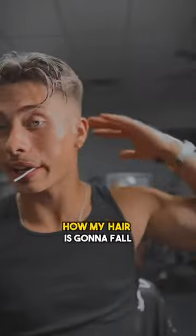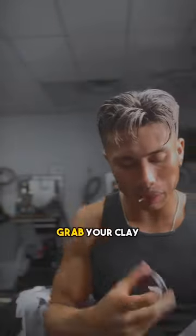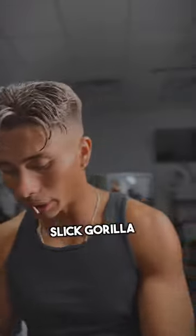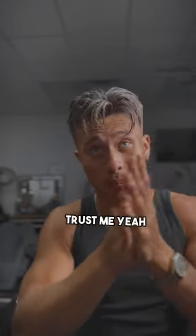I'm already getting an idea how my hair is gonna fall — I can already see the split, strands coming down there. Grab your clay. You want to use clay for this — I'm using Slick Gorilla as usual. You don't need too much with this; a little goes a long way, trust me.